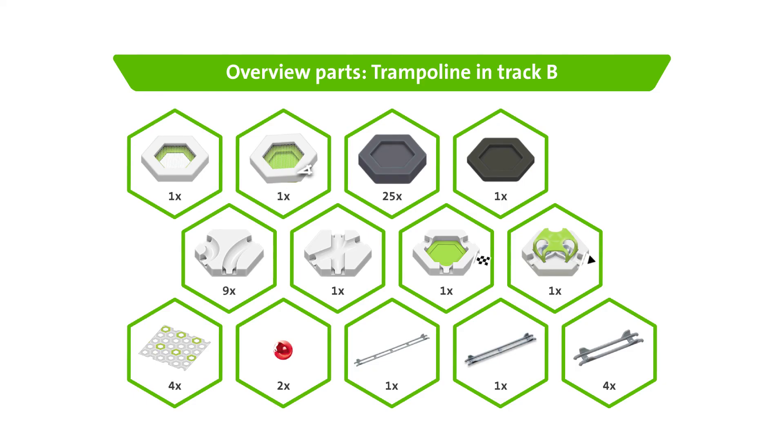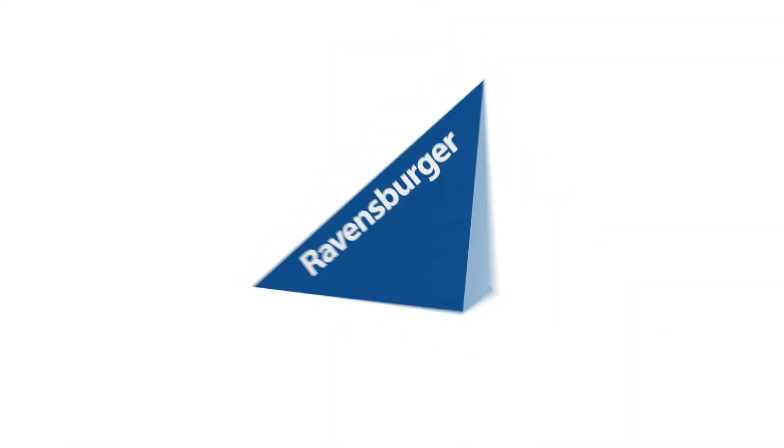Here's everything you need and you're ready to bounce!